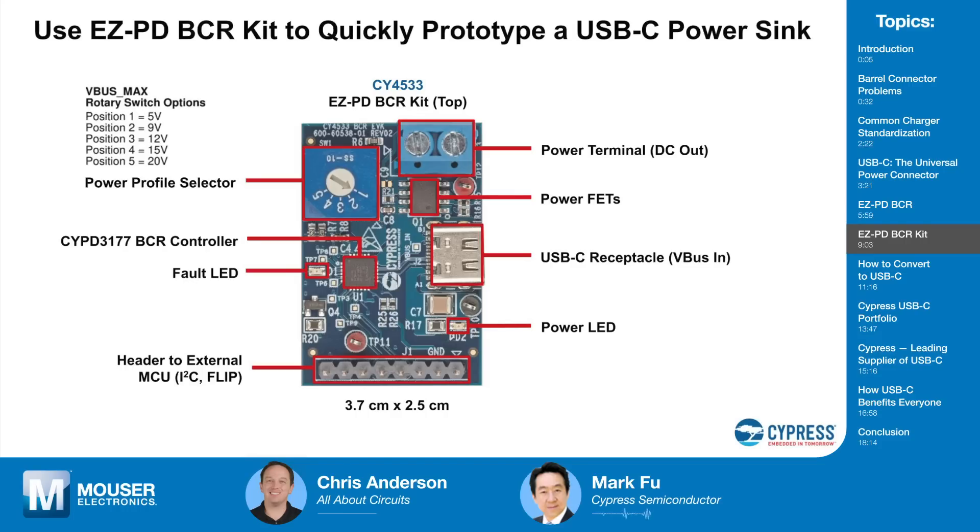When power is connected, the BCR chip negotiates the required power set by the rotary dial. Once the BCR chip and the power adapter establish a power contract — for example, 15V and 2.5A — power starts flowing and the BCR chip turns on the power FET. The power comes in on VBUS and goes out on the power terminal. There's also a header with signals including I2C, in case a designer has an external MCU and wants to give commands to the BCR chip to set configuration such as PDOs. There's also a FLIP pin to indicate the plug orientation of the cable.